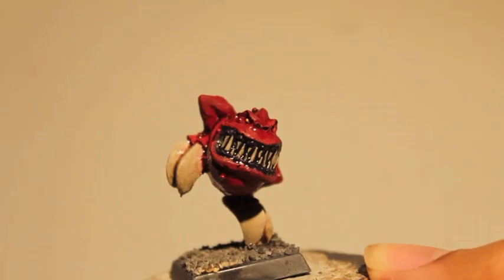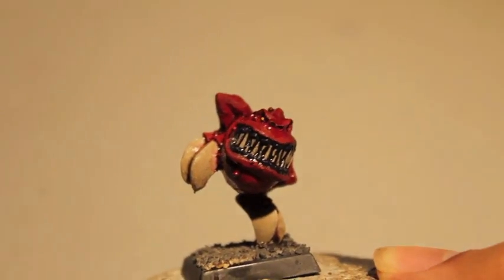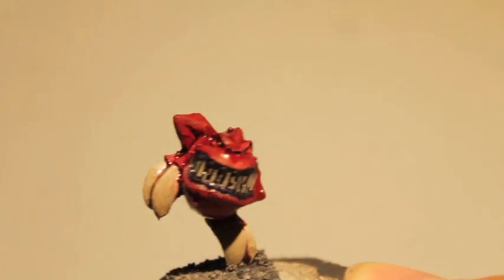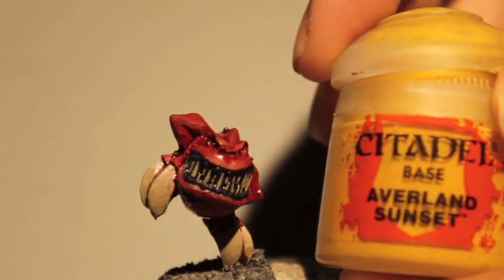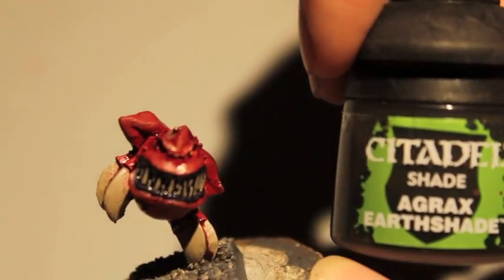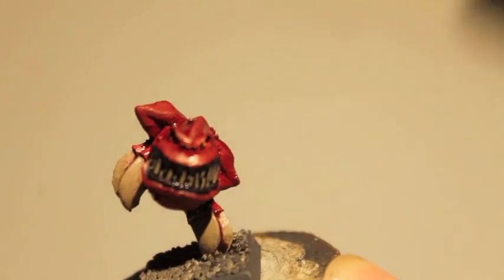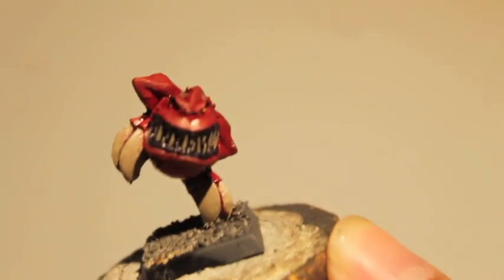Mephiston Red for the skin, Rackham Flesh for the teeth and the claws, Nagaroth Night for the gums, and Averland Sunset for the eyeballs. To wash it, we used Agrax Earthshade as a shade for the claws, Nuln Oil for the mouth, and Carroburg Crimson for the skin.